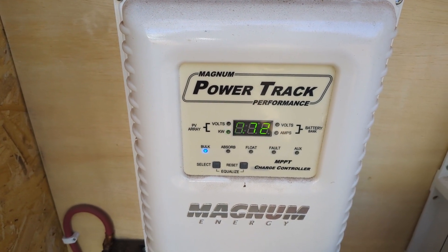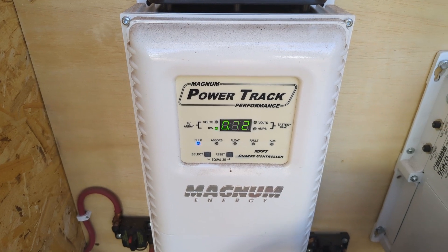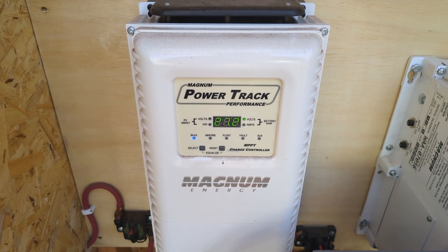720 watts. Not bad for five minutes of labor.